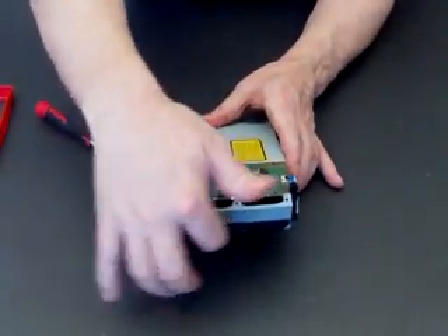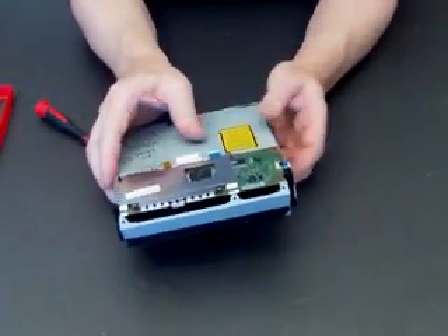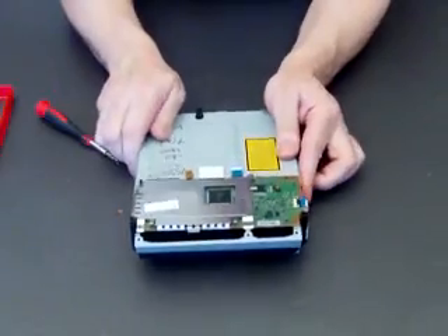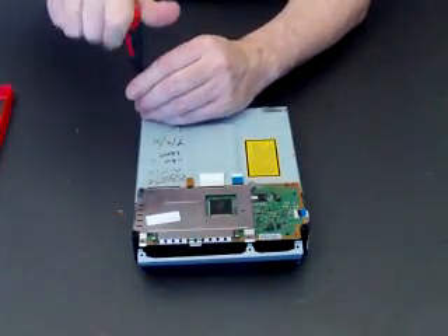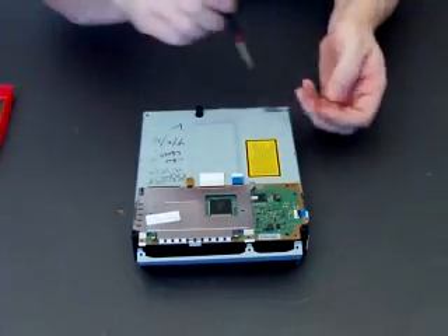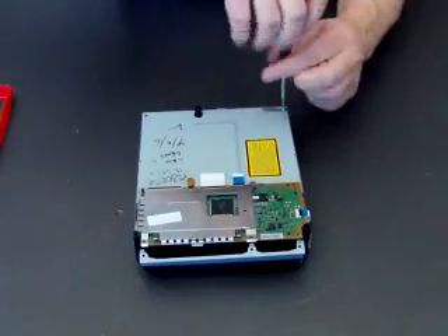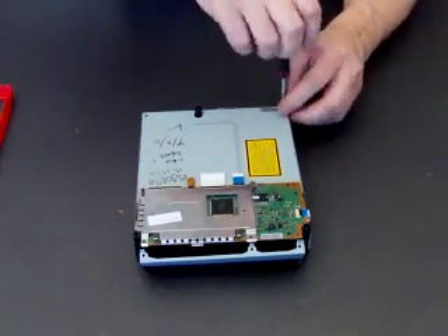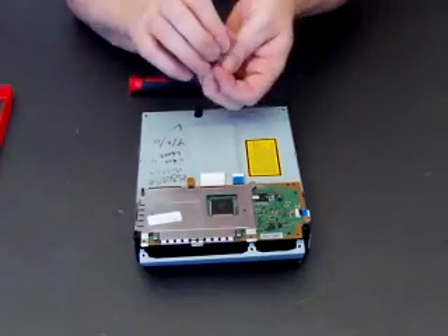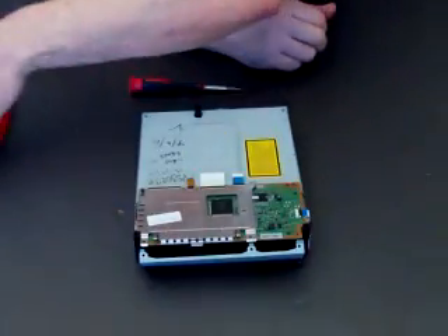Don't bend it too much because you don't want to break the hinge. Just bend it enough so you can remove the top cover, and then at the back, before you can remove the top cover, there are two other little screws and a little spring. The twin lens versions don't have that little spring, but there are the screws at the back.